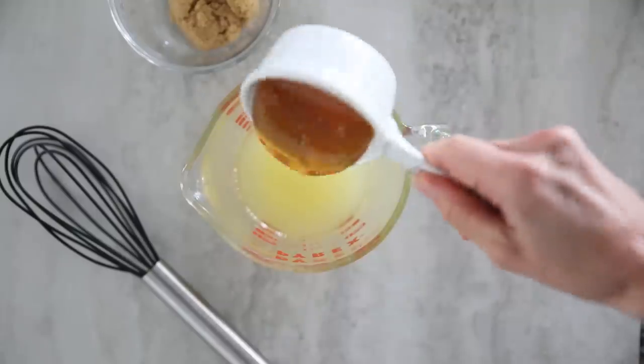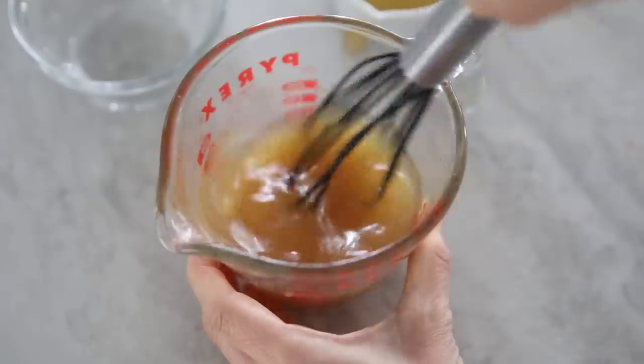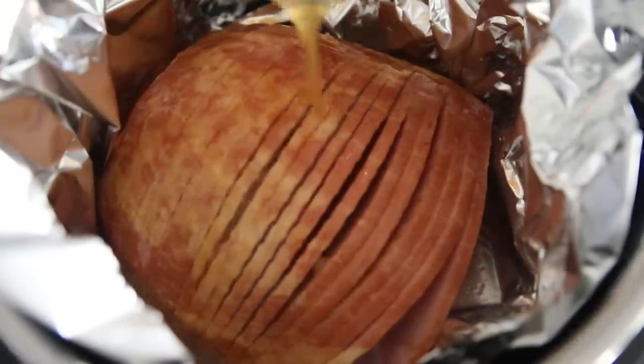Next, we're going to whisk together our simple honey glaze. This is just three ingredients: pineapple juice, honey, and brown sugar. You can certainly add in a little bit of Dijon mustard, a little cinnamon, and ground cloves if your family likes. My family prefers this really super simple, so I just leave it with the three ingredients. Whisk the pineapple juice, honey, and brown sugar together. Use your fingers to separate the slices of the ham and pour the glaze over the ham in between the slices.